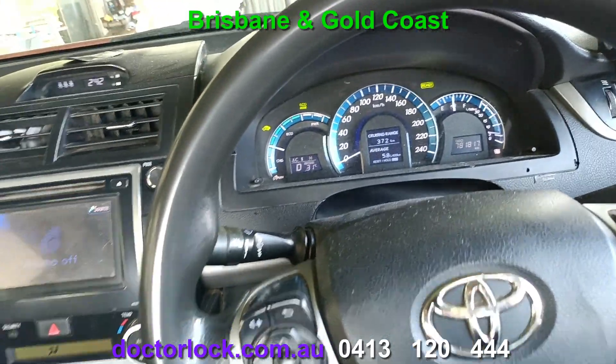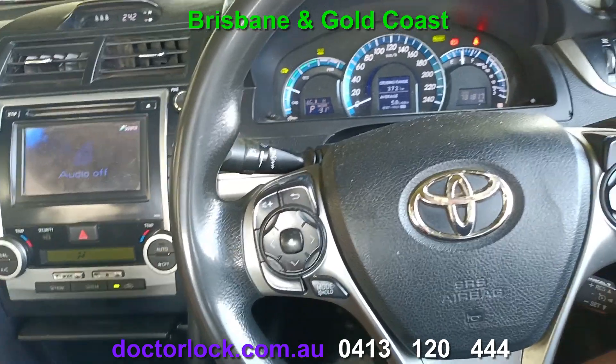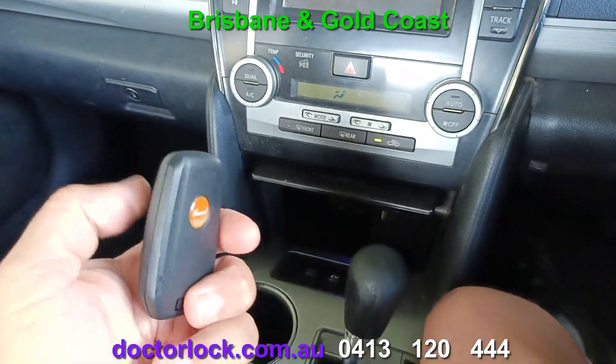There we go! So if you need keys made and you're in Brisbane or the Gold Coast, call 0413 120 444. Thanks for watching.